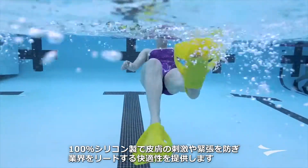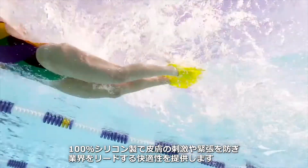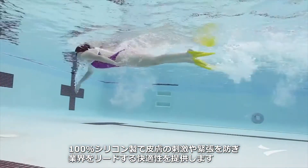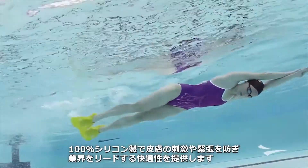The fins maintain a constant comfortable connection with the top of the foot to prevent skin irritation and tension, and all are made from 100% silicone to provide industry-leading comfort.